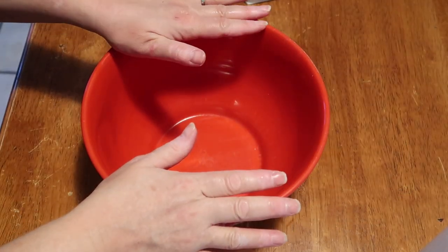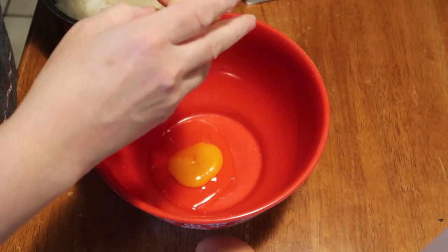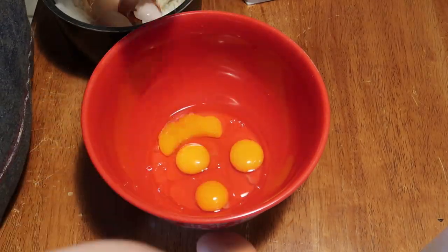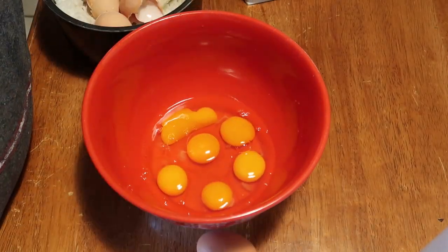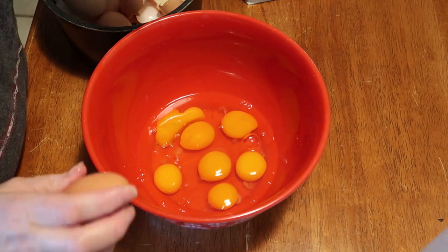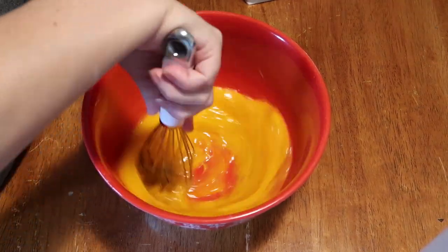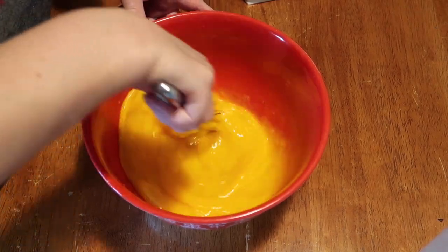In a bowl we're going to put together all the other ingredients. One reason I wanted to make this is because it calls for 8 eggs, and we've got plenty of eggs. They should be room temperature — not a big deal for us since we keep them on the counter, but if you're making this you'd want them at room temperature. I'm going to measure as best I can since I haven't made this before, so I'll be using exact measurements.